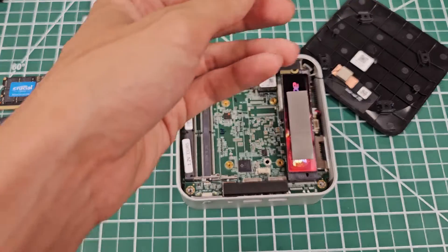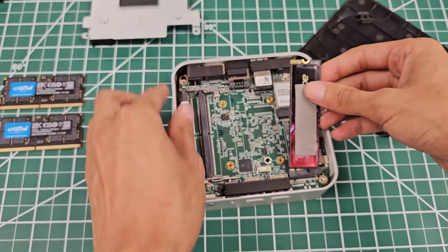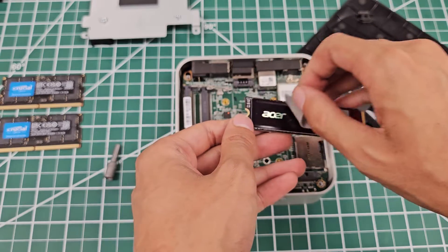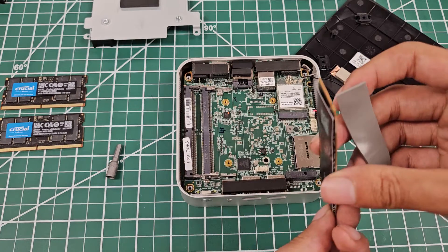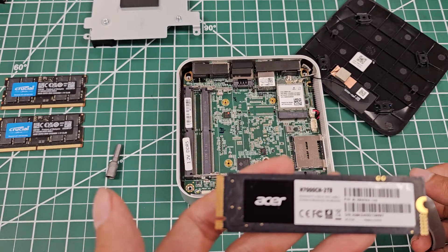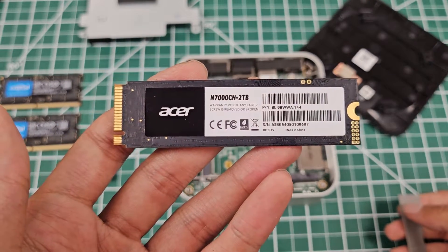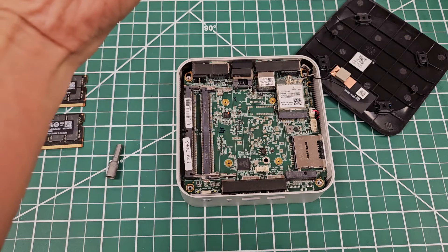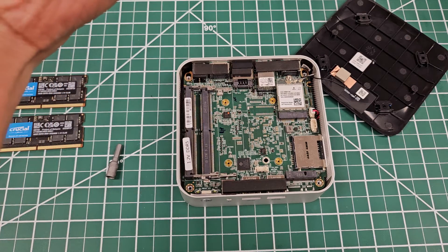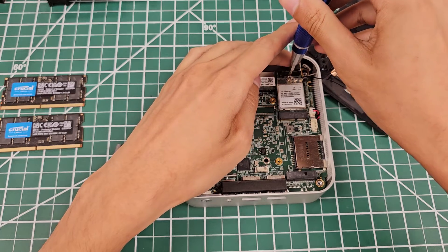Removing the SSD — this is the branded N7000 SSD inside from Acer. It's not a conventional SSD I normally see. The label says warranty void if any label or screw is removed. I believe this is a Gen 4 SSD. It's not one of those Crucial Prime-branded or well-known SSDs like SK Hynix, Samsung, or Western Digital — it's none of those.